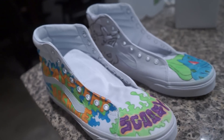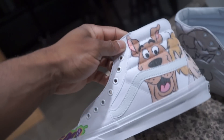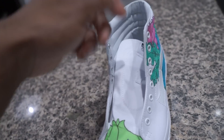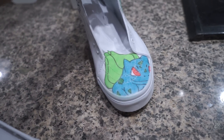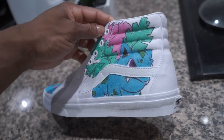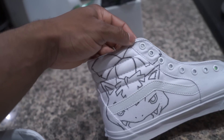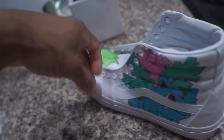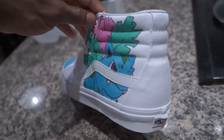This is a Scooby-Doo themed shoe — we have Scooby-Doo and Shaggy right here, and the Mystery Machine on the side. Now this other shoe is basically an evolution of Bulbasaur to Venusaur to Ivysaur. We got Bulbasaur on the front looking all cute, then Ivysaur, and then Venusaur. I just need to color him in and add details like Pokeballs, and vines everywhere since they're plant-based Pokémon. Just got to add all that stuff in.